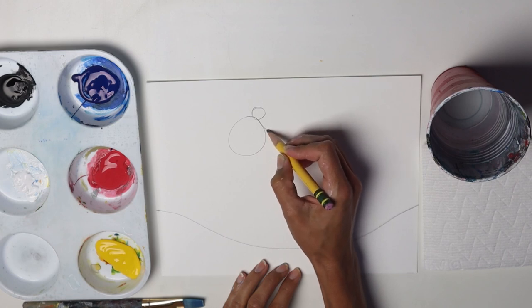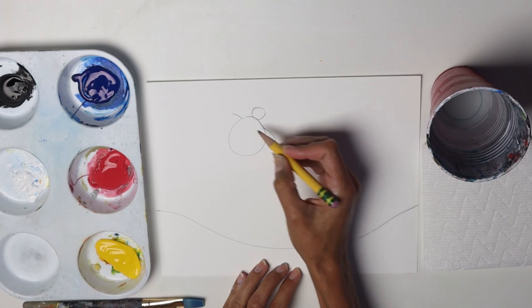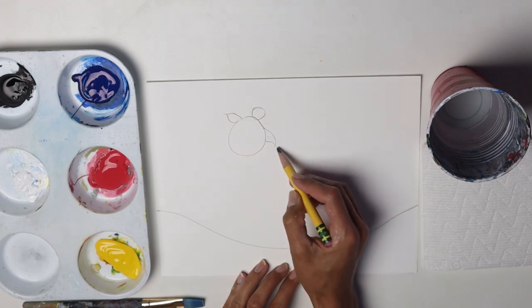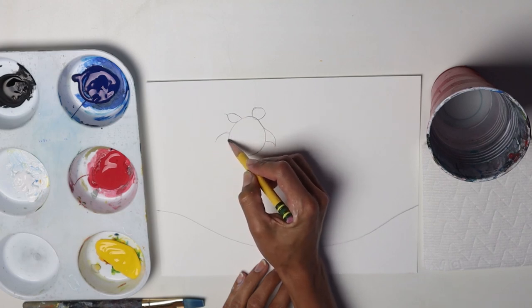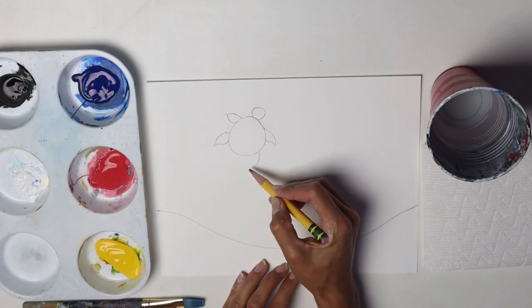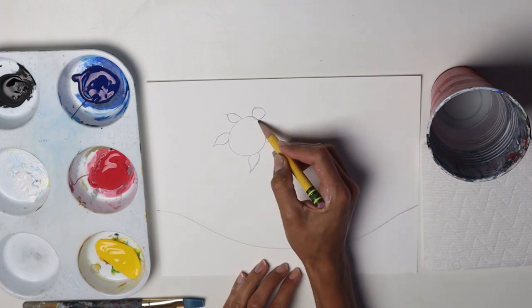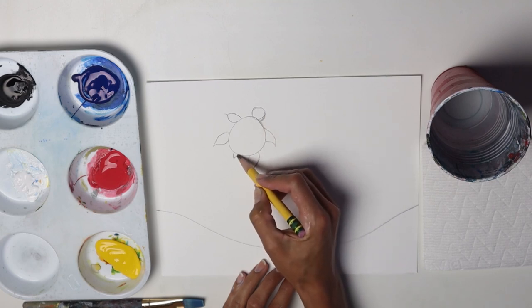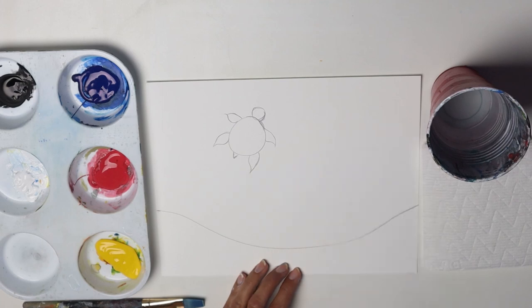And then another circle on top — we're making our turtle. For the arms, we're going to just bring them out like this and then close them in. They kind of look like little triangles but rounded. Do the same thing on this side and on this side for the legs. I have a little fat turtle here. And then I'm going to make the tail.